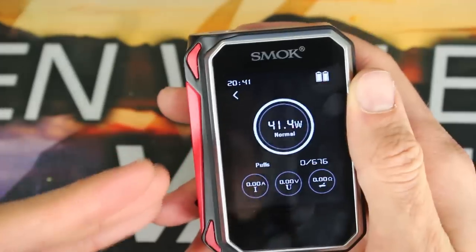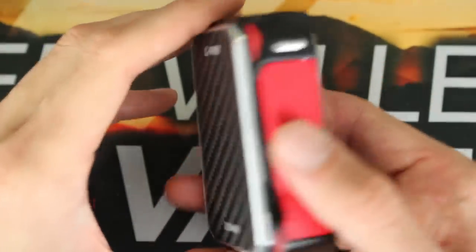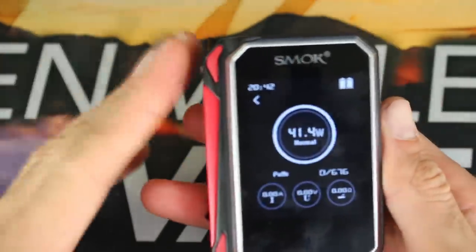That's pretty much everything on the close-up. If I did miss anything and you have any questions on this mod, please let me know in the comments. For now, let's bring it back up top and have a vape on it, and I'll give you my overall thoughts.